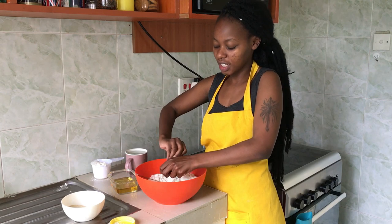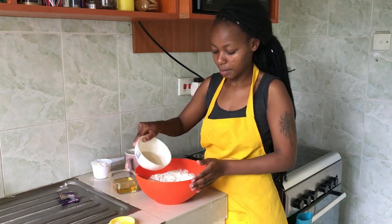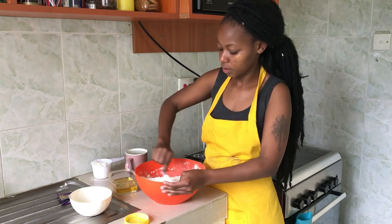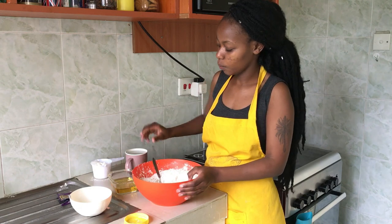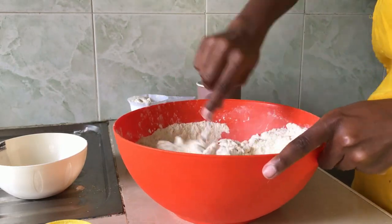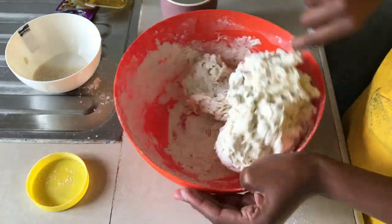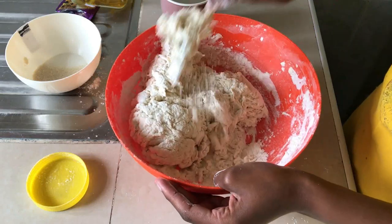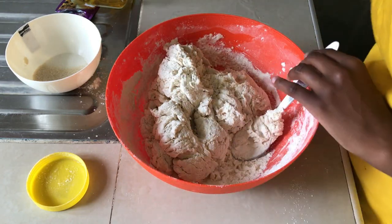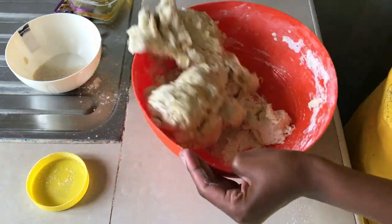I'm going to add the yeast straight into the flour, then add the sugar and about two pinches of salt. I'll create a well in the middle where I'll be adding my water. Once the flour and water are mostly mixed together — I've used about one and a half cups of water — I'll add in some oil at this point.